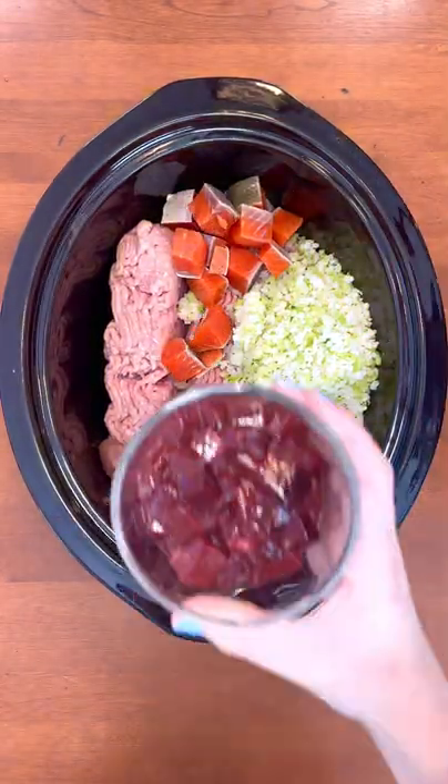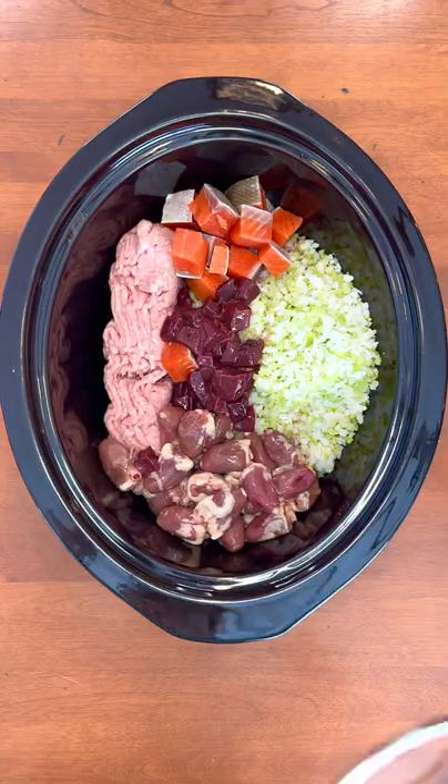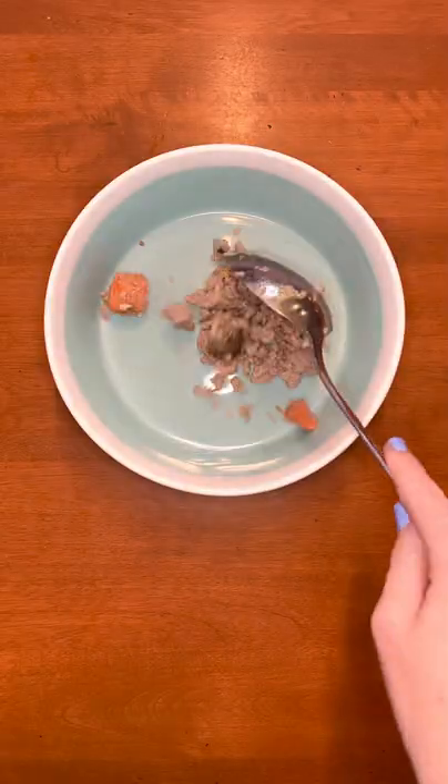Fourth, I'm adding sockeye salmon, and lastly, I'm adding beef liver. I cooked it on low for about three hours, and then once it was thoroughly mixed, I weigh out how much food my pup needs for dinner.